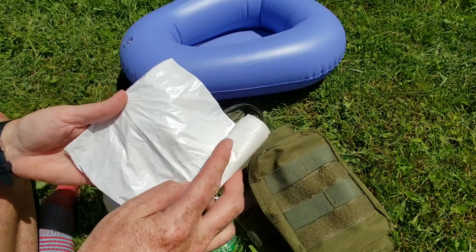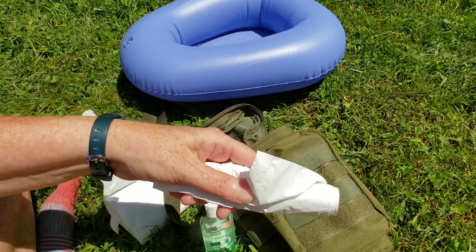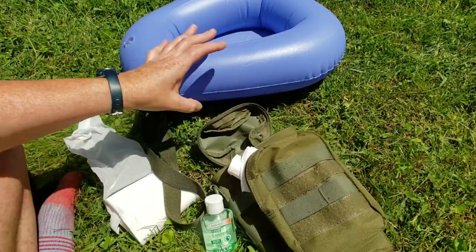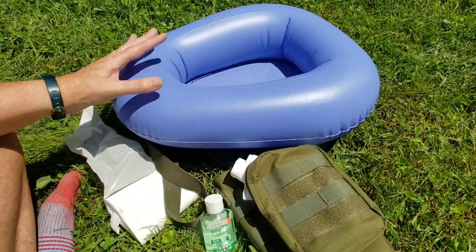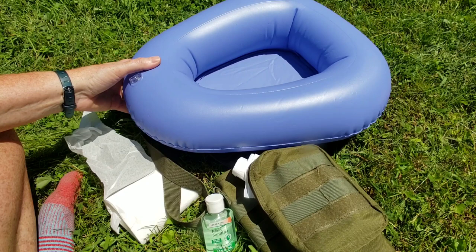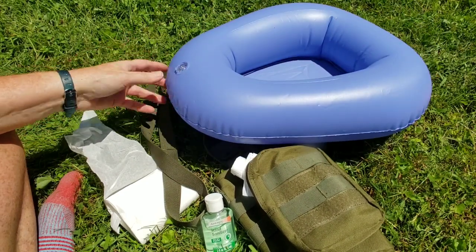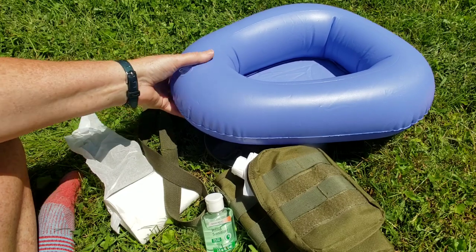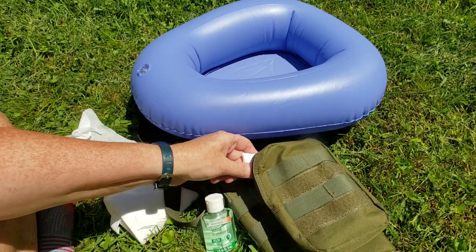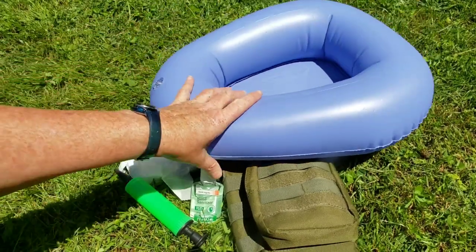In this pouch I also have some hand sanitizer and some little trash bags. If you go number two in this, you could line it with those bags. Another way you could use this — say if I was at a campsite without a bathroom, I do have a tent I could set up and just go inside the tent, then dump it out or dispose of it in a bag.